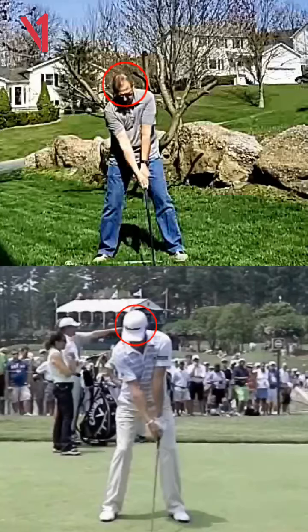Hi everyone, it's Billy Ashford with Bash Golf and I'm here again with my backyard lesson. Today we have Glenn here. He sent me his video and so we're going to take a look at this.